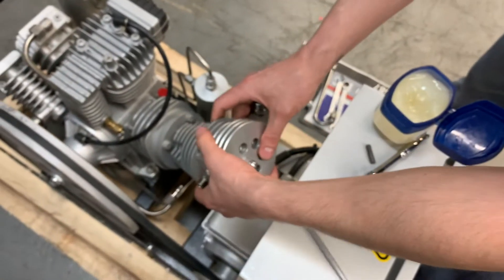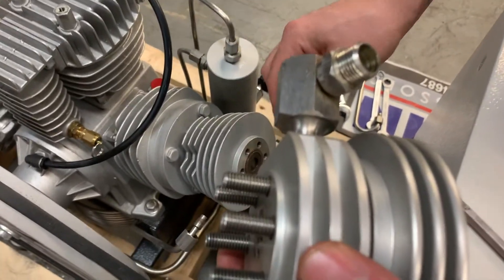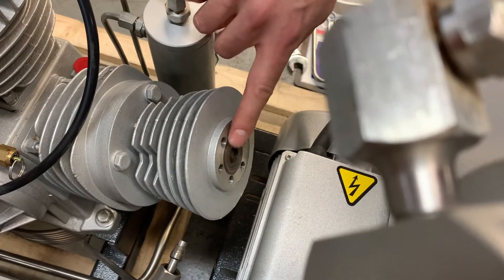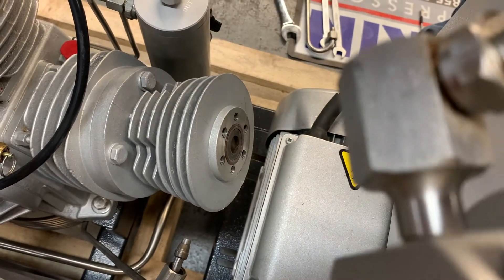Before you install the valve, one thing to make sure: get some oil lube or Vaseline and put it on the O-ring on the cylinder. That way we're not going to cut the O-ring when we install the valve.